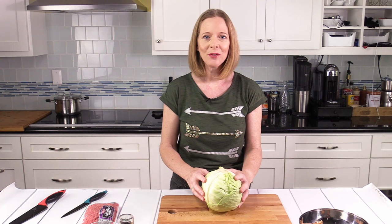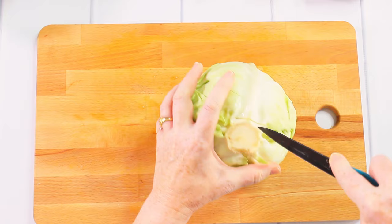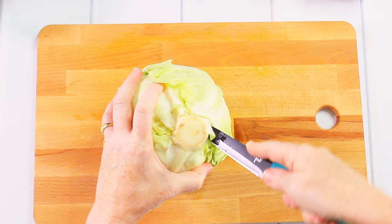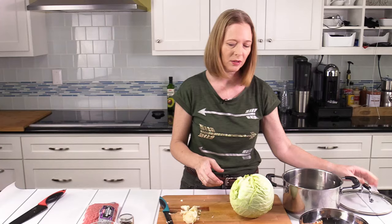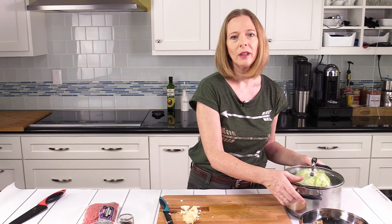The first thing I have to do is prepare the cabbage. I've already removed the outer leaves and washed the cabbage, and now I'm removing a part of the core. I use a knife and cut around it. I've prepared a pot with water and salt — a teaspoon of salt for each liter, and a liter of water is four cups — and I put the cabbage in and bring it to a boil.